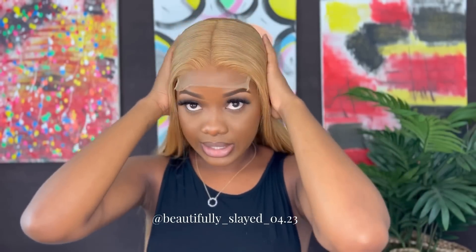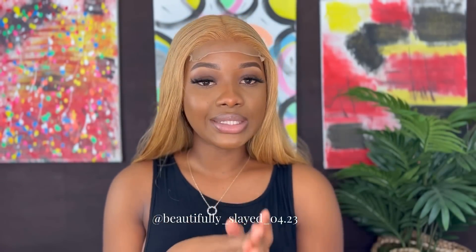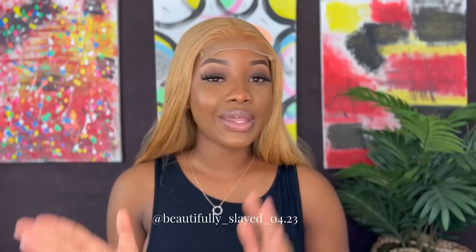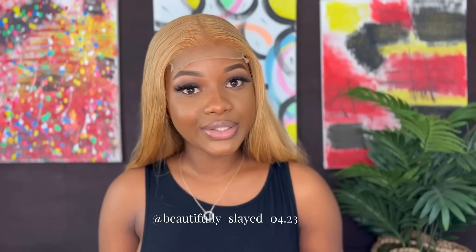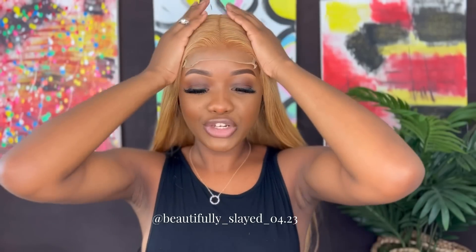If you want to get this wig, the link will be down in my description — go ahead and make your purchase. If you want to get any other hair from Megalook Hair, their website will also be in my description. I'm going to go ahead and finish up my wig.